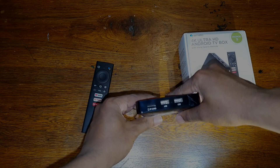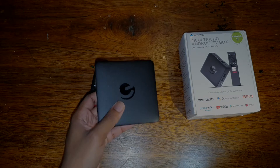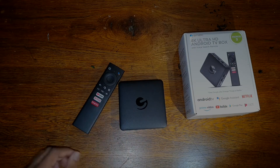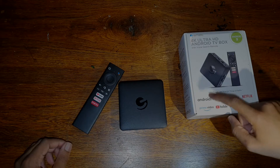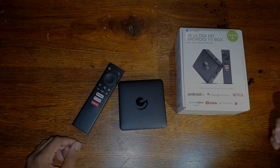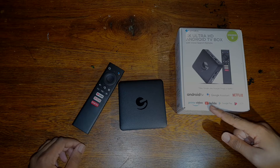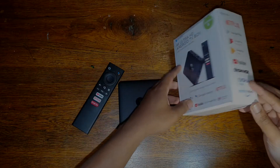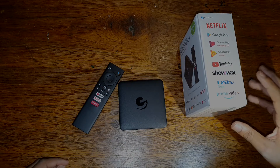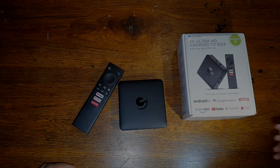This Android box makes your TV a smart TV if you cannot afford a smart TV. It's a Google-certified box, so it supports Android TV, Google Assistant, Netflix, and Prime Video for international buyers. It also supports YouTube, and here in South Africa what's very important is DStv Now. Because this is a certified box, all these channels and applications work very well.